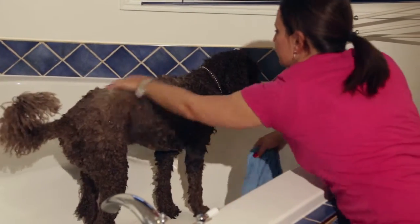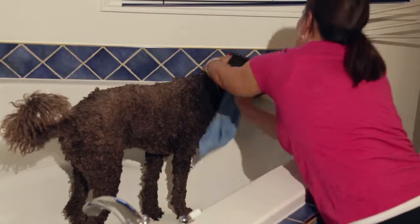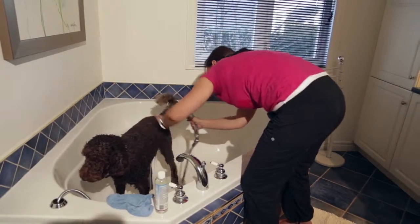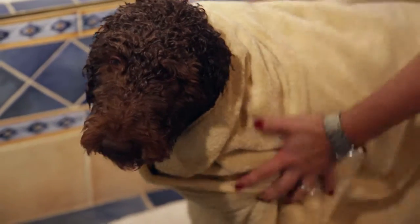Allow Magic Shampoo to work for 15 to 20 minutes. Allow Magic Shampoo to work an extra 10 minutes in the area where the animal was more heavily sprayed by the skunk. Rinse with lukewarm water and dry your pet using a towel or an air dryer.